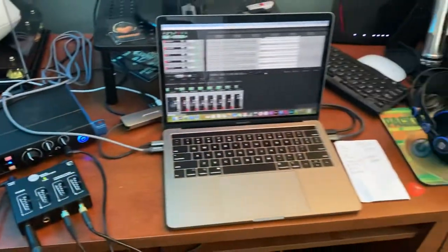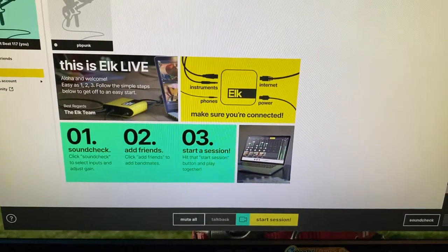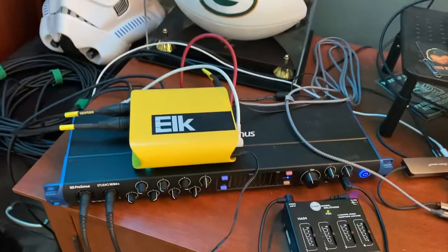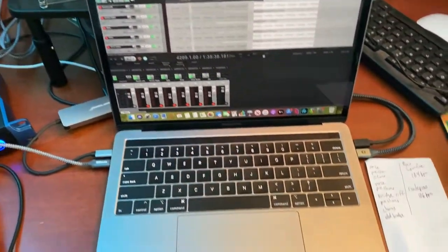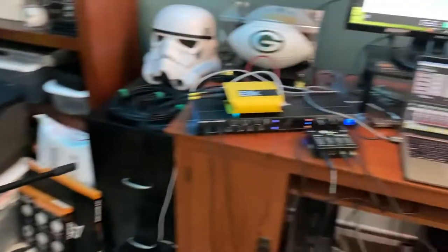There are a lot of questions online about getting the setup to work. One question was about the talkback feature on the website — we don't actually use that at all; we didn't even know it was there. We run all our talkback mics through the interface, going from the mixer to the interface to the Elk. If you're already running instruments through your interface, use real microphones rather than your laptop mic so nobody has to sit at the laptop the whole time. We're spread out in the room — I'm on drums with my talkback mic, and others share mics for bass, guitar, and vocals.